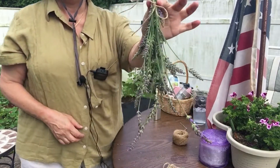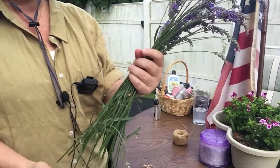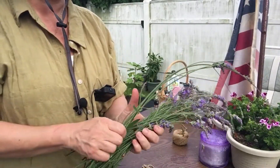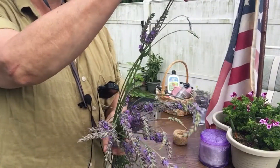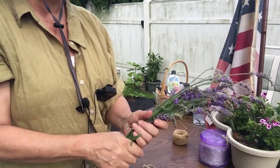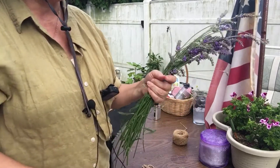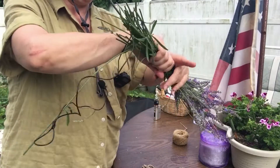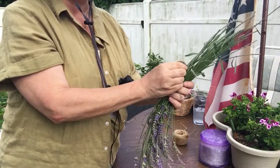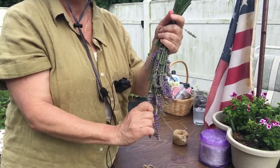There you go. I'm just going to hang this up in my closet. Once they start to dry, they will start dropping to the floor, which is messy and I don't like that. So to finish off the drying process once that happens, I move them to a paper bag and continue to dry them in the bag. It also makes it very easy when it's time to put them away — they just fall off.